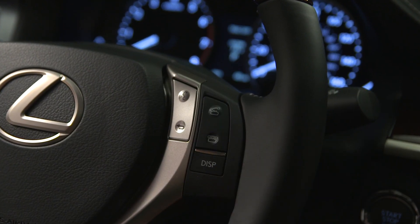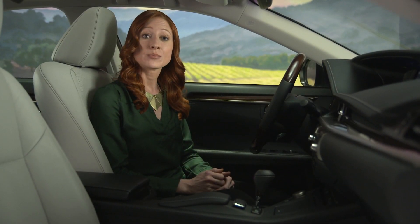To receive a call, push the off-hook button. To end a call, push the on-hook button.